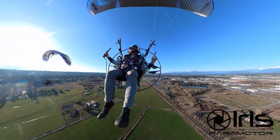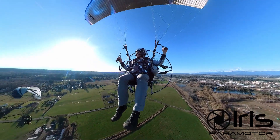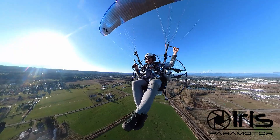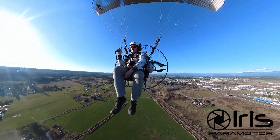Christian flew this earlier. He had a blast — he was getting absolutely catapulted into the sky.